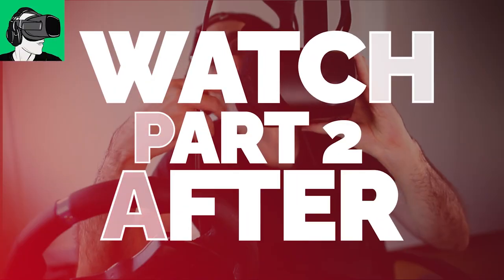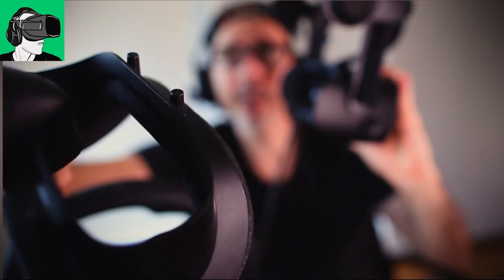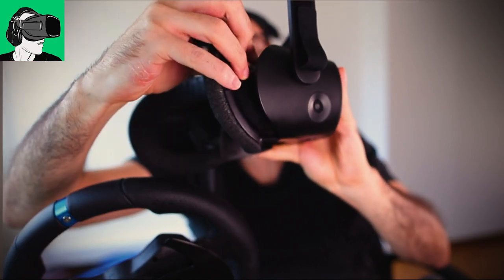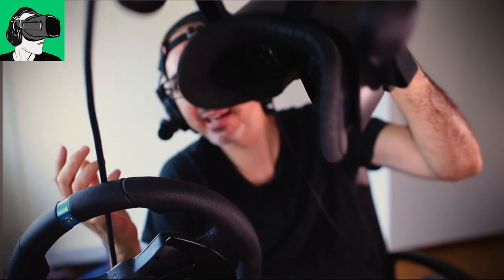Pico, when you do your next headset, I think it would be great to implement something like what the HP Reverb G2 has. With the HP Reverb G2, all you do is take it out — it has magnetic technology. These things here are magnetic and there are magnets inside the headset, so all you do is pull it up and it's in. It's not going to come off. It's absolutely fantastic.